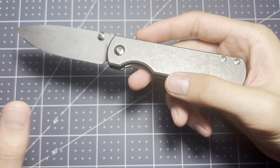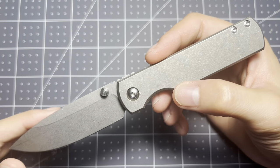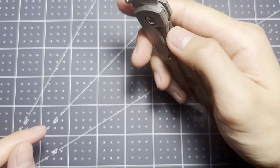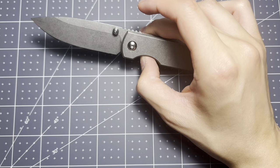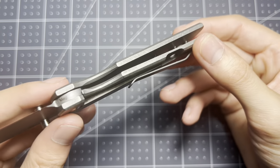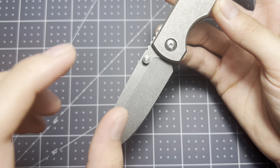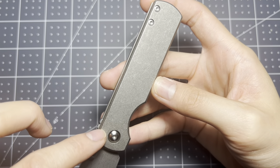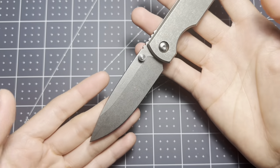I saw a lot of reviews on this knife so you can go watch those. But I really like this knife — if I had to rank it, it's probably second on my list. The one above it would be the Sebenza. I just love how this looks: dark stonewash on the blade, acid stonewash on the titanium — it looks great in my opinion.